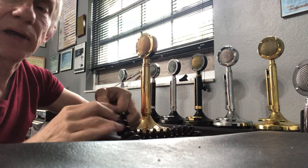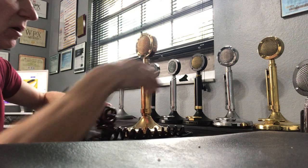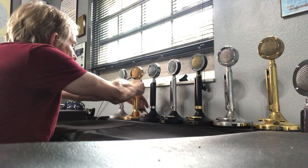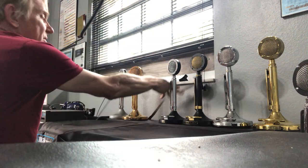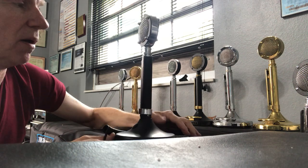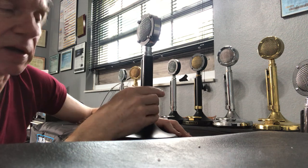It has a coil cord and is actually wired for the Browning Golden Eagle, which I have over there. Next, I have a renovated D104 microphone that has a black rubber grip on the stem.